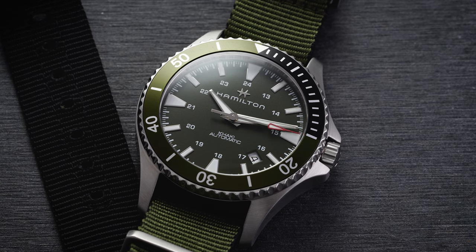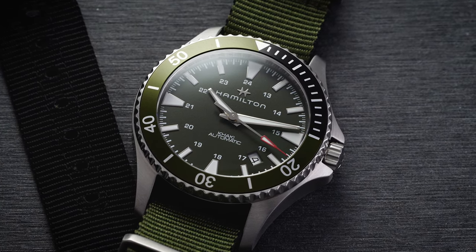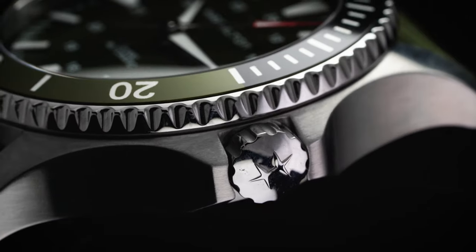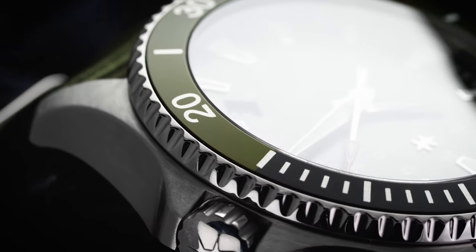To quickly wrap up this movement: operating beat rate of 21,600 vibrations per hour (3 Hz), features hacking and hand winding — hacking stops the second hand when you pull the crown to the farthest position — and a power reserve of 80 hours.